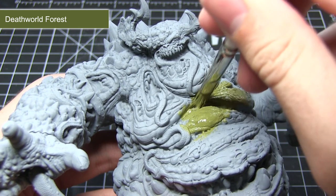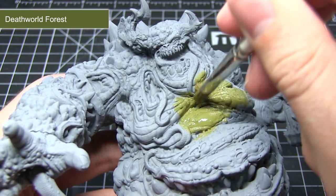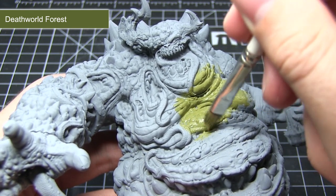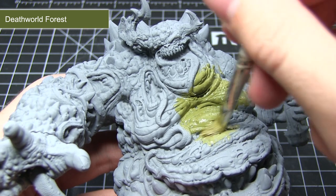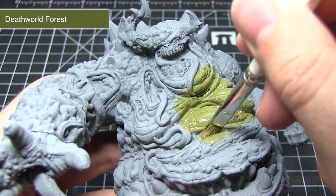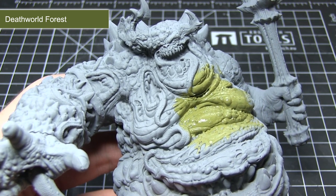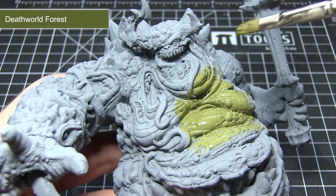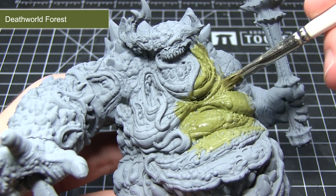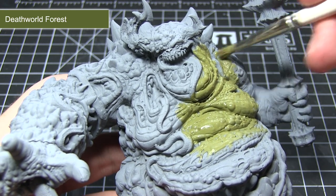The first task in actually painting this miniature is to apply a base coat of Death World Forest across the entirety of the miniature. I recommend creating a mixture of one part paint to one part water, applying this over the miniature, allowing that first layer to dry, and then applying a second one on top. This makes it quicker to apply and gives a really nice smooth coverage with two thin layers as opposed to one thick layer.